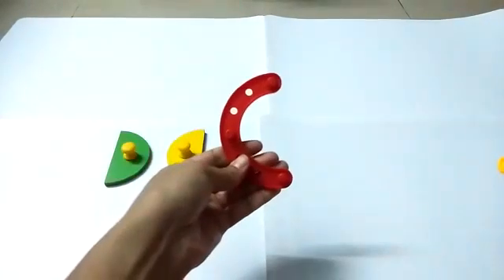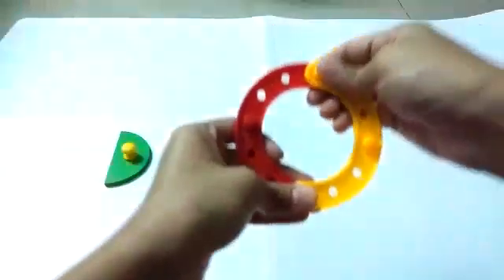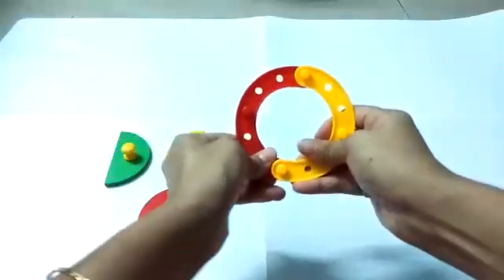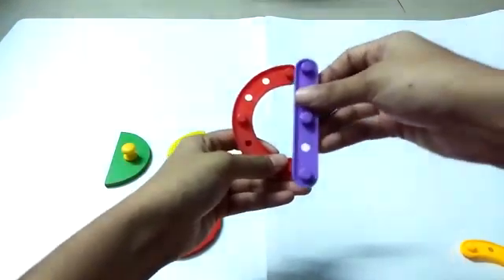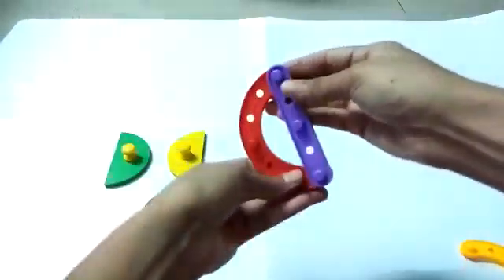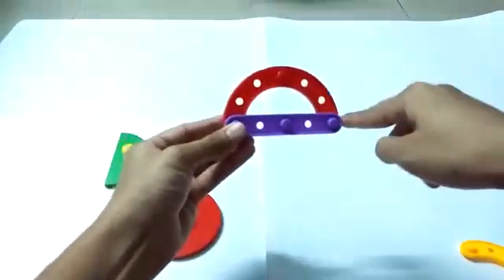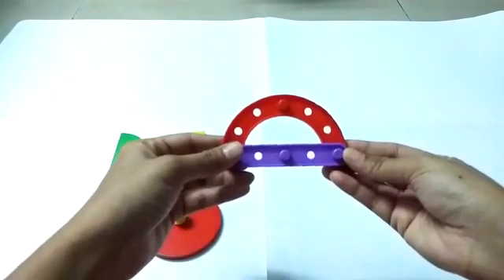Now let's build a semicircle. I have two blocks like a circle. When I remove half of it, it becomes a curve. And when I give a sleeping line to this curve, this becomes a semicircle. You can rotate in whichever direction — it will remain a semicircle. A curve and a sleeping line — it is a semicircle, half of a circle.